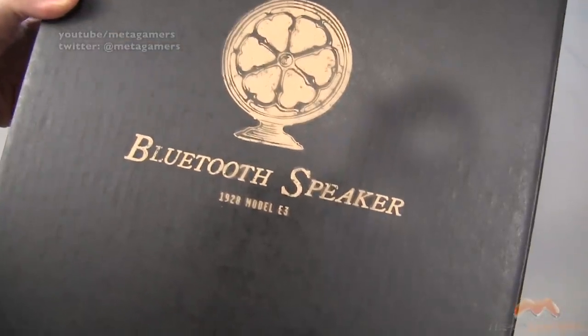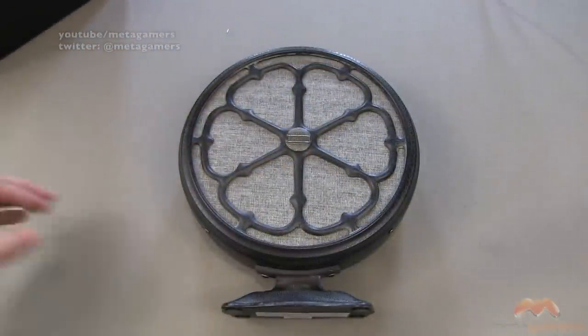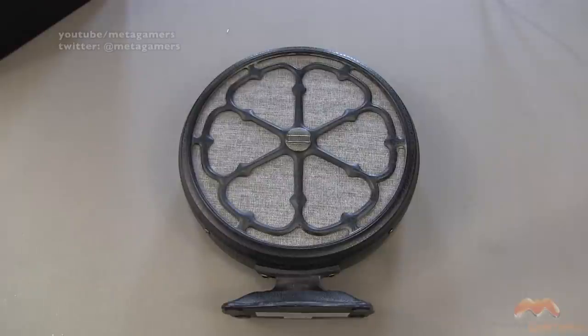It's the Bluetooth Speaker 1928 Model E3, available through Restoration Hardware. Does not get my recommendation. If you guys have comments, questions, or feedback, hit me up on Twitter at Metagamers. Otherwise, I will catch you next time. Take care, everybody, and have fun.